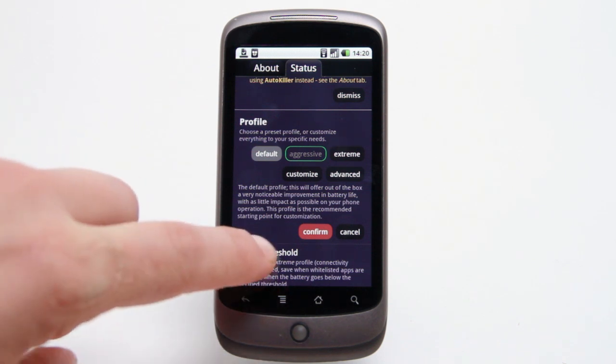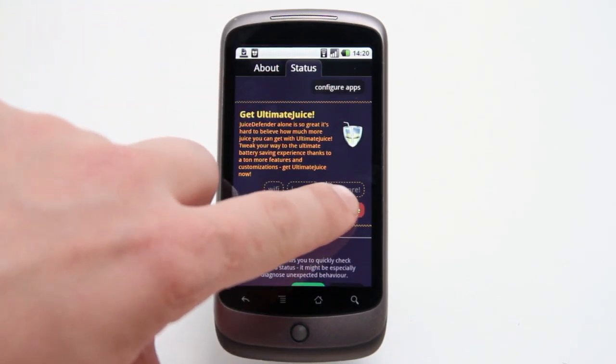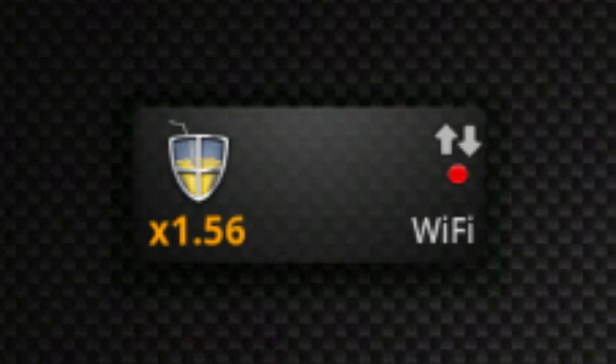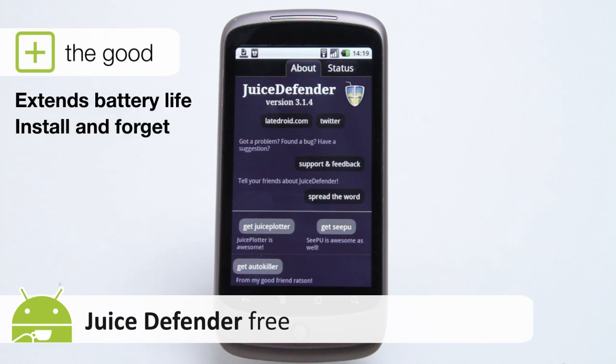Upgrading to the full flavour Ultimate Juice enables you to really get under the hood of your handset, as well as setting up location-based controls. But even with the free Juice Defender, you get a widget that tells you how much power you're saving. Times 1.56 means I'm extending my battery life by over 50%. And who said there's no such thing as a free lunch?